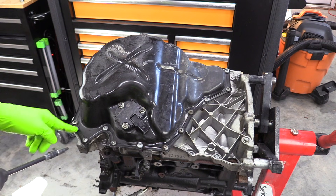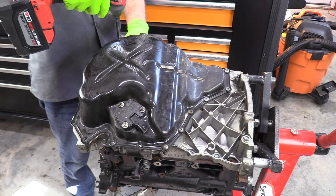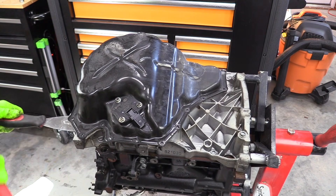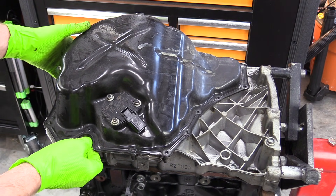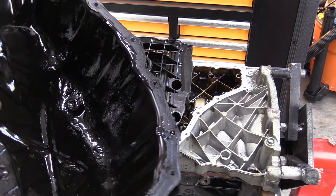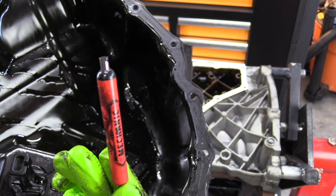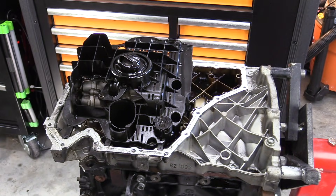Let's start on the bottom side by removing the lower oil pan. We'll use our flexible scraper to break the sealant for the pan. Once our pan is loose, go ahead and pull it up. You can actually see a bunch of sludge down in the bottom of that pan. I'm not sure if that's just carbon from the oil breaking down or if that's actually metal. We can grab a magnet — it doesn't look to be metallic or ferrous metal anyway. So let's keep moving and see what else we find.